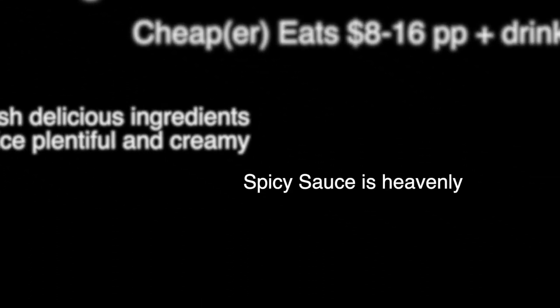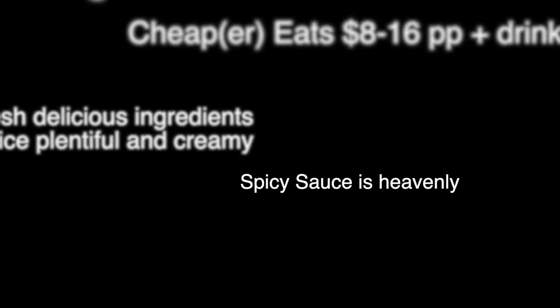Yelp gives Electric Burrito four and a half out of five stars. Let's give it four and a half out of five burritos. I hope this is a good one. I'll see you next time.